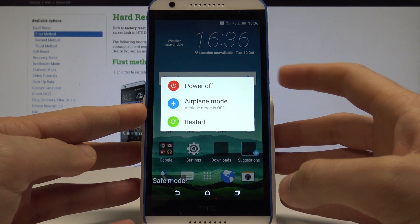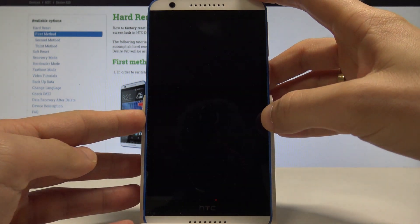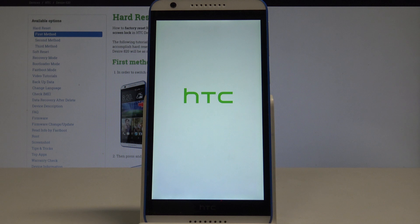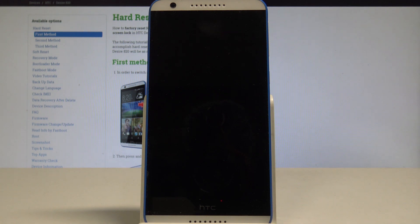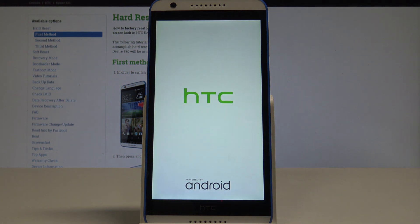Tap restart. The device is now booting into normal mode. Safe mode is really useful when you would like to check how your device works without third-party apps. Let's wait until the normal mode loads.